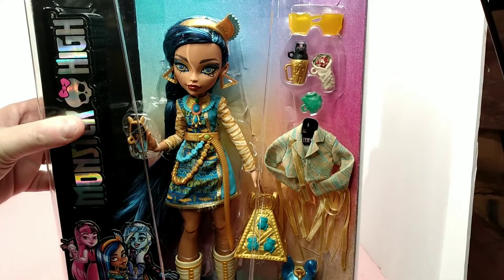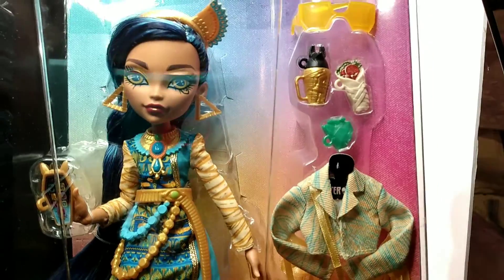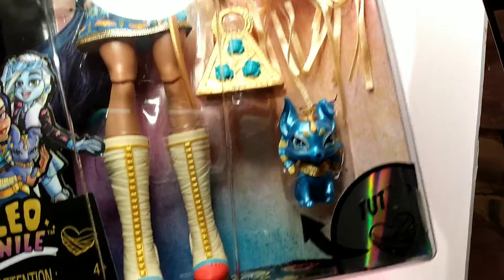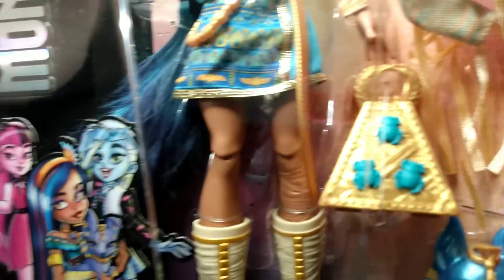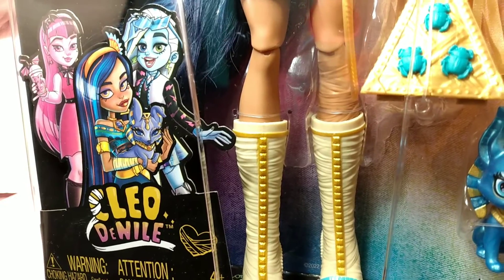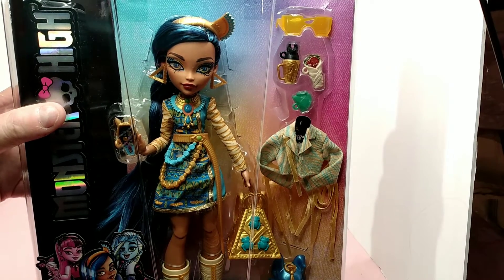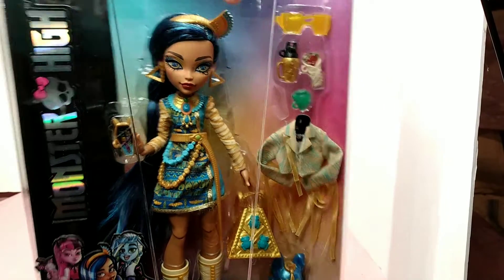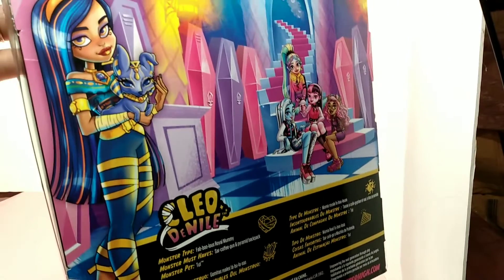Let's take a closer look at the box — here are her accessories, here she is, and her little pet. I'm trying not to knock my equipment over like I did in the last video where I had to start over. Here's her artwork, and I don't know if I'm the only one who's noticed — she's wearing a dress that is completely different from her actual artwork.